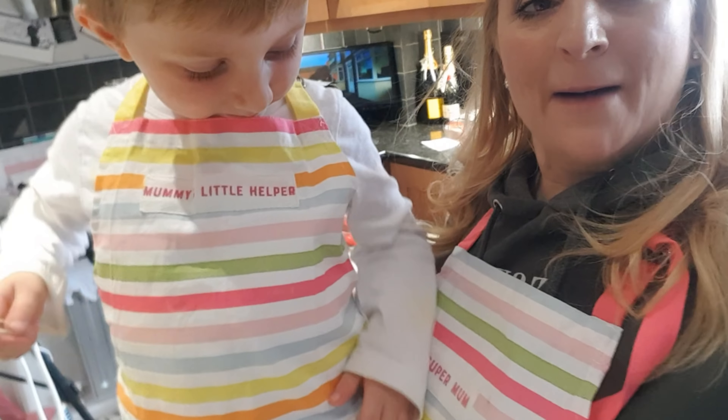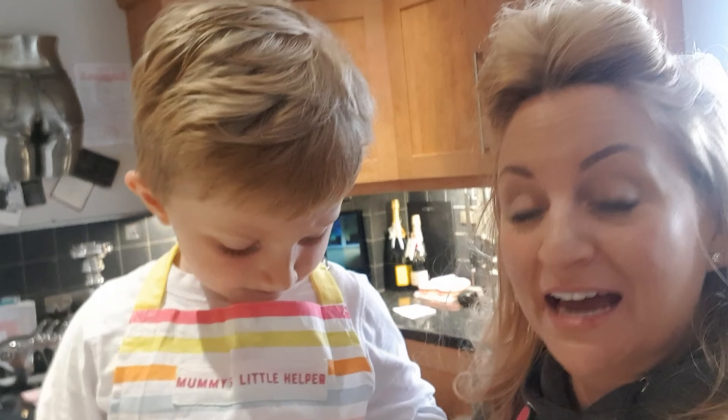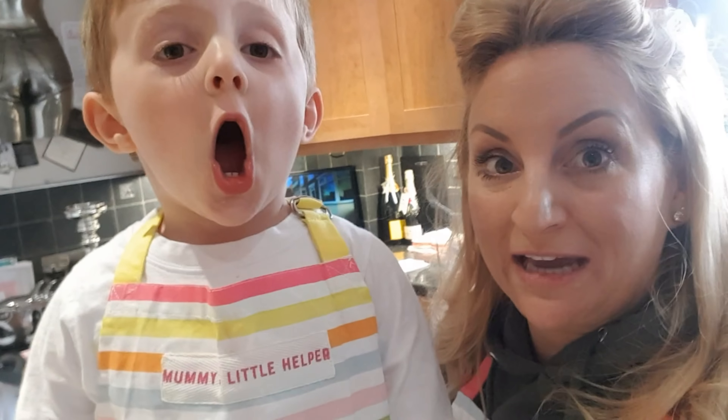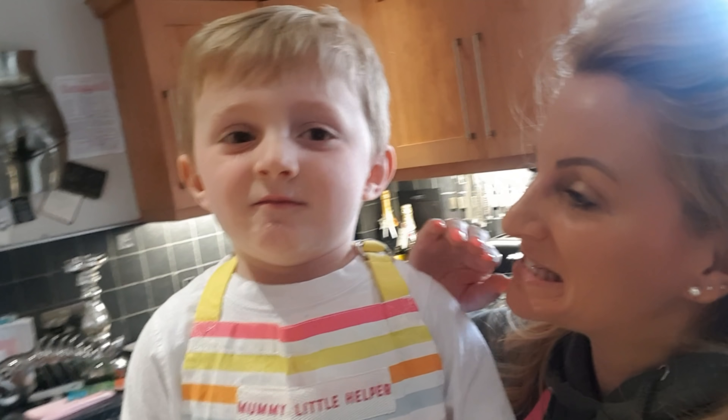We've got our pinnies on — our matching pinnies. We're getting in the kitchen today to make something really simple. This is going to be so quick — chocolate cups? No, we're not doing chocolate cups. We're doing a slab of chocolate today, and we're going to show you really quickly how to make this. It is so simple, so quick and so easy. Don't forget to hit that subscribe button. Here's how you do it.